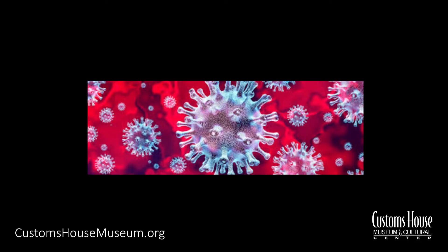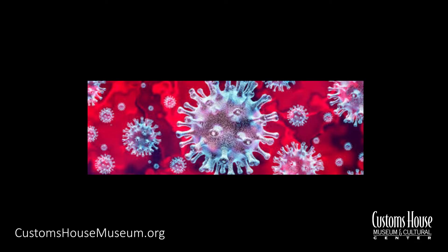Now if you want to, this is optional — you can do a Google search for the coronavirus or for the flu or cold germ. Download it and show it to your children. This happens to be a coronavirus right here. This is a cold or flu virus.